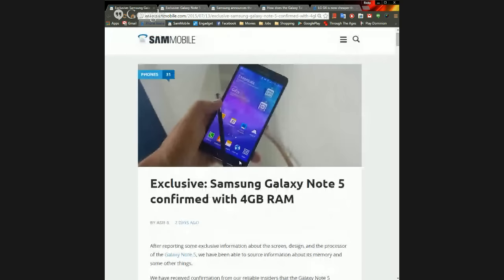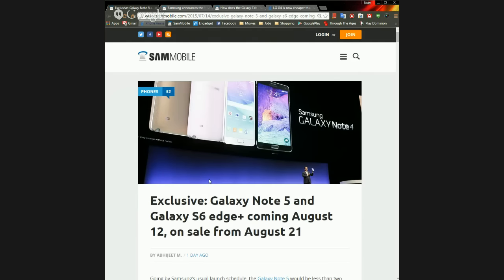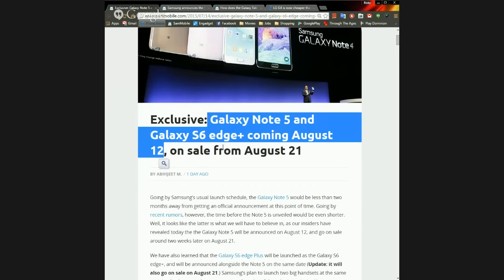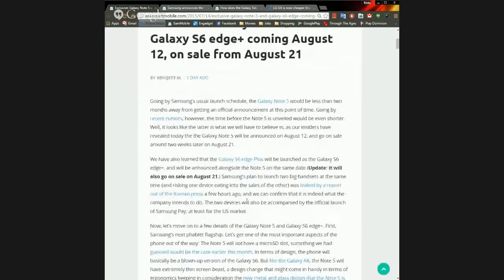It's DDR4 RAM, and Samsung is one of only about three smartphones with DDR4 RAM, so four gigs of DDR4 is awesome. According to Sam Mobile, the Note 5 official dates are an announcement on August 12th and going on sale August 21st. The August 21st date was an update from the initial report that only mentioned the 12th.